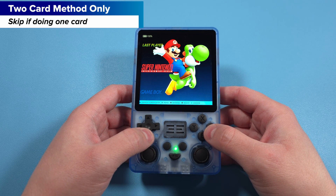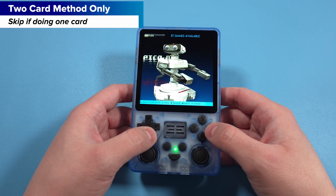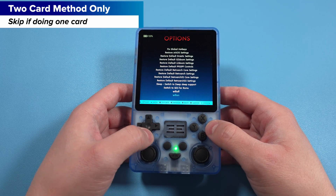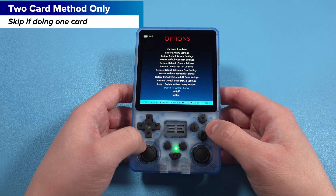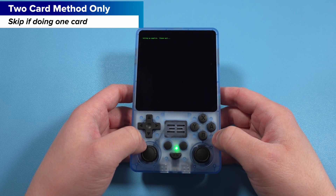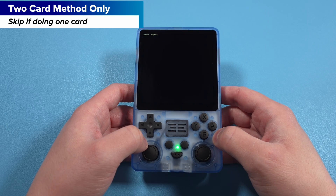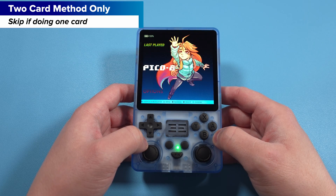Turn on the device. When you get to the menu, head to the Options tab, then Advanced, and click Switch to SD2 for ROMs. When that's done, the folder structures have been set up for that second SD card. Push Start, go to Quit, and then Shut Down System.